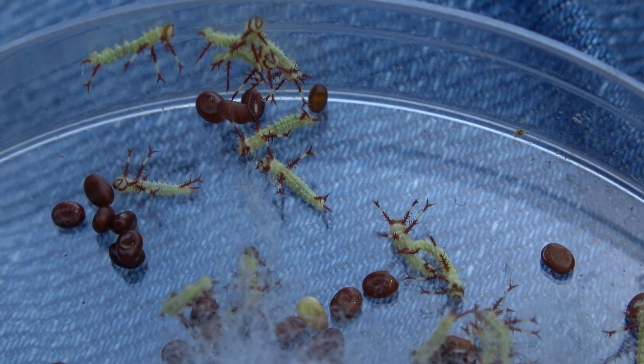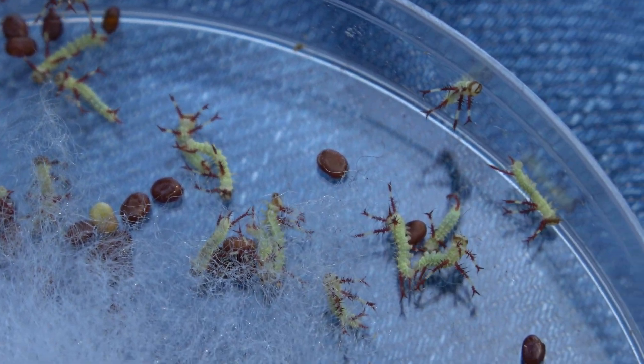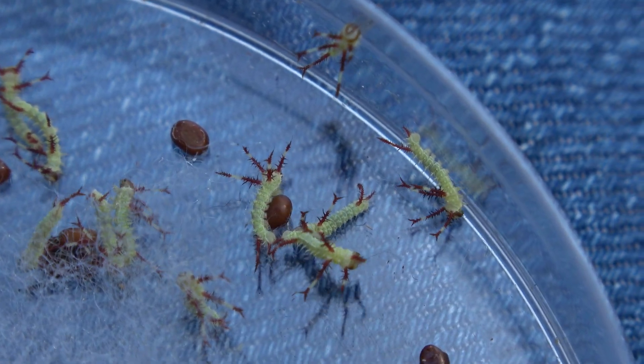Two weeks later it will look like this. Small caterpillars will be coming out of the eggs. They are hungry and they need food as soon as possible. So what do we do next?